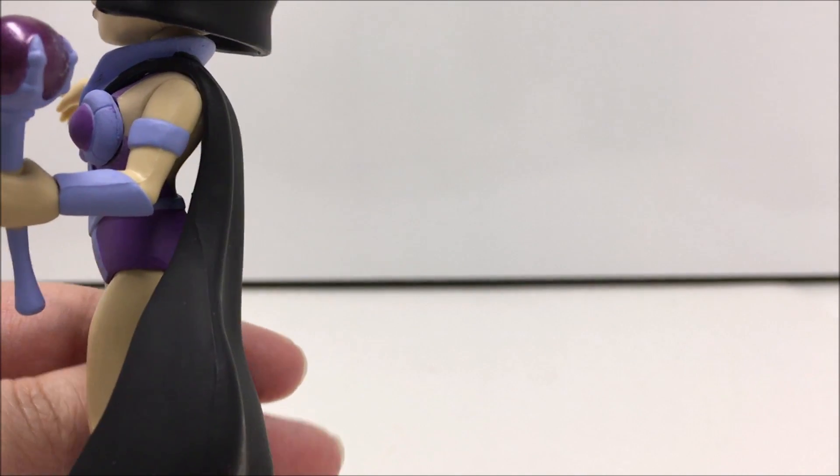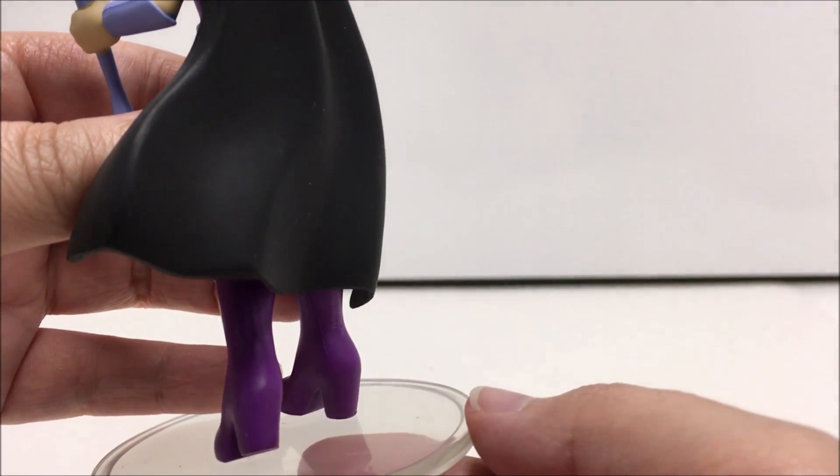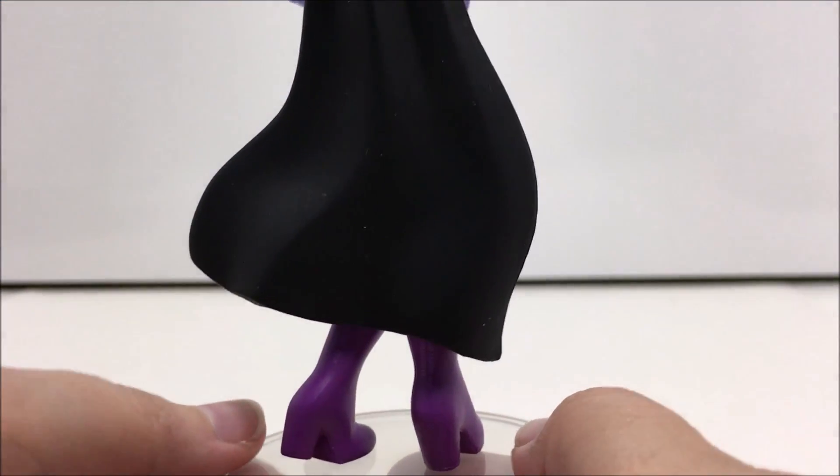The only accessory with Evil-Lin is a clear stand, and she does not have any articulation. She is currently available on some online stores, such as Big Bad Toy Store, and is around $15 in price.